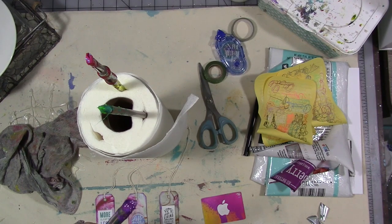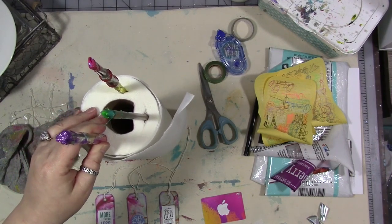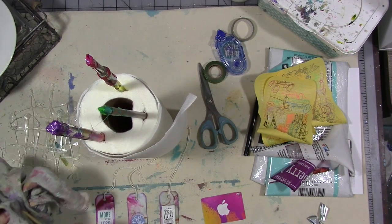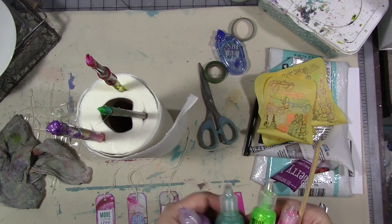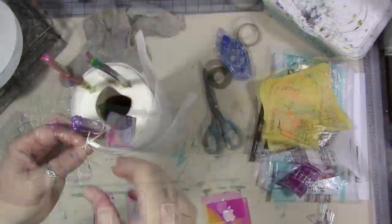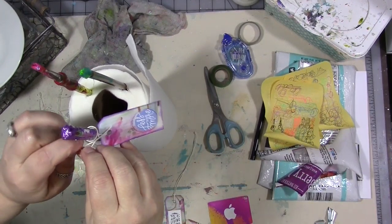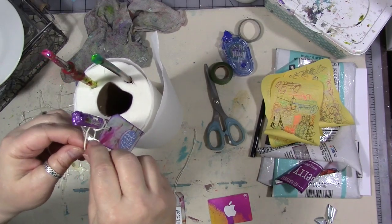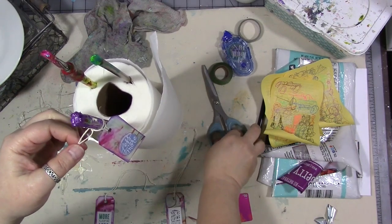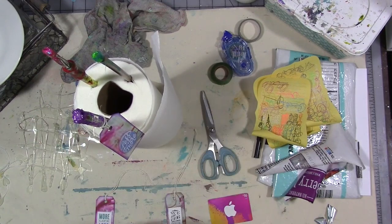I saved some of the brushes out and decided to show them a little more love. This one's completely dry so I'll show you this one. I added more paint to the bristles and let them dry — it's hard. I added a little bit of Stickles. Then I add a tag that I've made with a note on the back, signed and dated. I am going to be trading them with a couple of my friends. We are calling it Artist Trading Brush instead of Artist Trading Card — Artist Trading Brush. You get it: ATB.